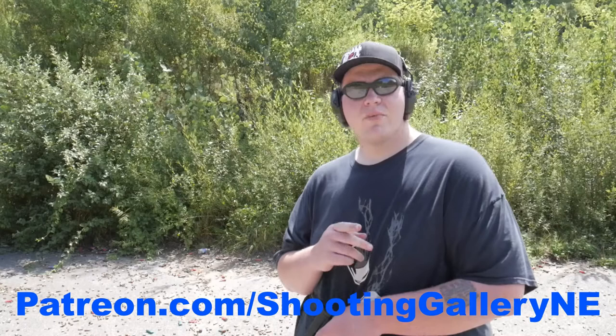Thank you all for watching today on Shooting Gallery New England. If you want the channel to keep going and the content to keep flowing, please consider becoming a Patreon supporter. We have three tiers: one, five, and ten dollars. You don't have to feel obligated, but it helps keep the lights on. We're supported by the viewers and I thank every single one of you. Patreon.com forward slash shooting gallery — keep shooting and we'll see you next time.